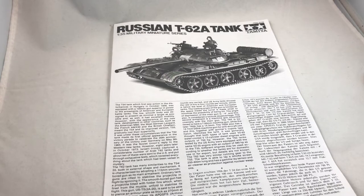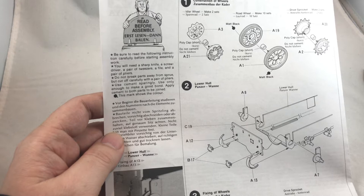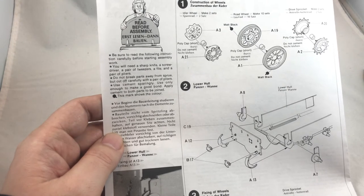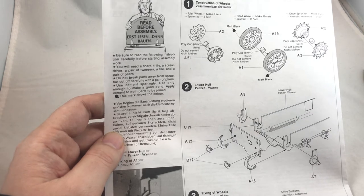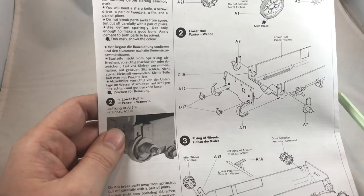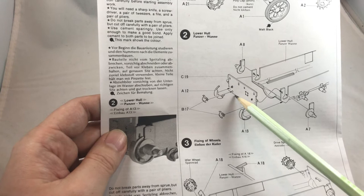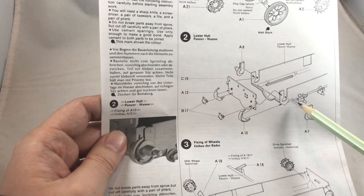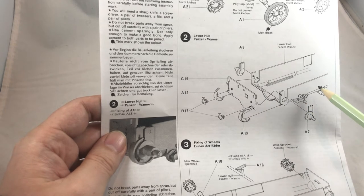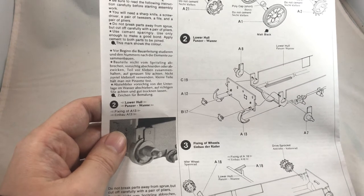Next, let's take a look at the steps involved in building this tank. Step 1 is assembling the wheels. It's good to see that polycaps are used, making it easier to take off the wheels and put them back on. Step 2 is the lower hull. I recommend connecting A-12 after C-19 is attached to the hull. Note that the suspension arms are molded as part of the lower hull, which makes the suspension very strong.